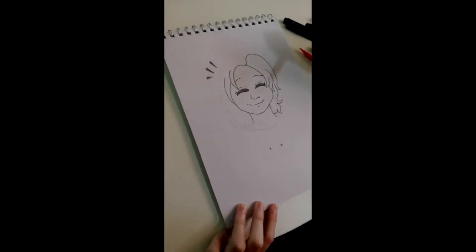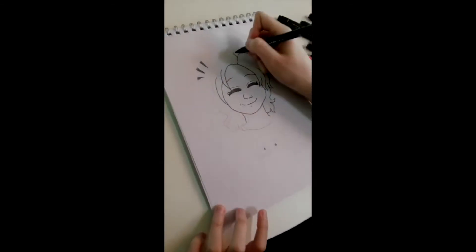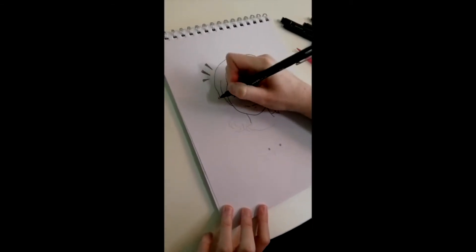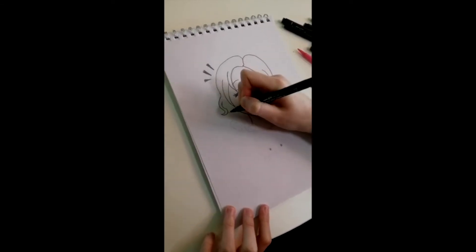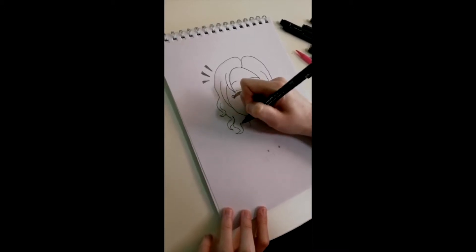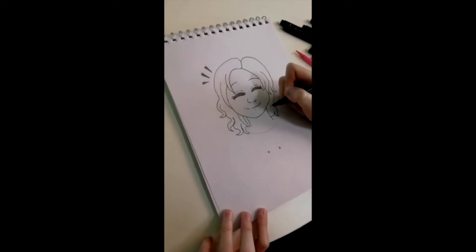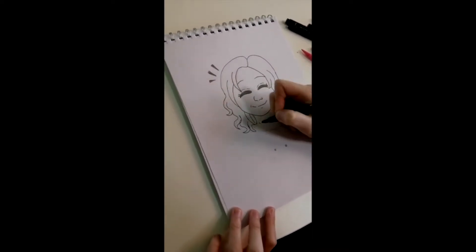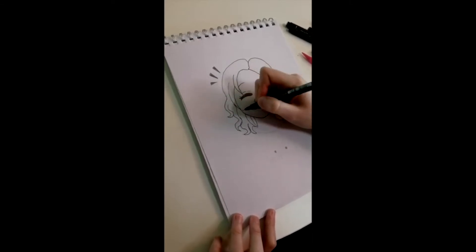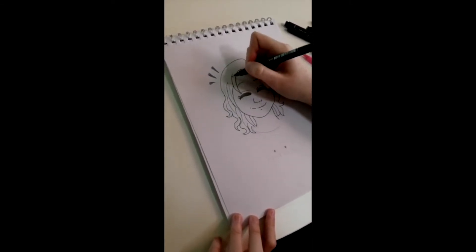For Afro or Caribbean hair, you usually draw more cloud shapes — well, that's what I do anyway. Go around and draw more curls. And just add a few little lines in her hair to give it a bit more texture, otherwise it looks a bit flat.